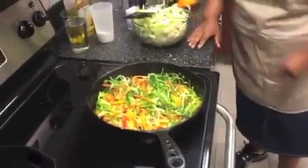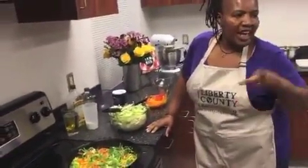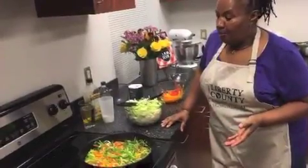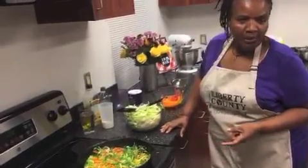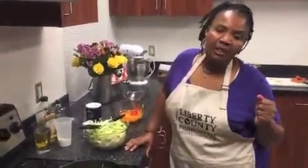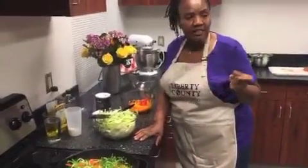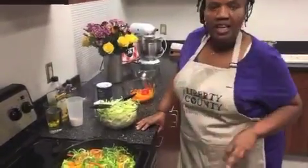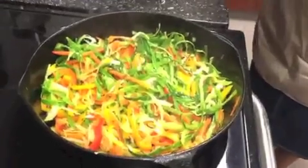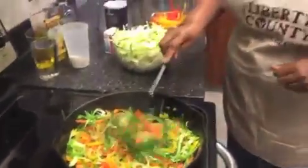Run over again quickly what we have in there. We have extra virgin olive oil, fresh garlic — everything in here is fresh vegetables. We have carrots, red, yellow, and orange peppers. Those are the peppers that go in this dish. I love cooking with green bell peppers, but it doesn't do this dish justice — it will change the taste. That pepper tastes totally different from the red, yellow, and orange peppers. And of course our cabbage. Remember, the green leaves from the cabbage are very important.